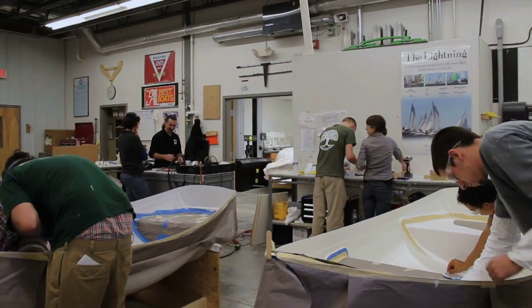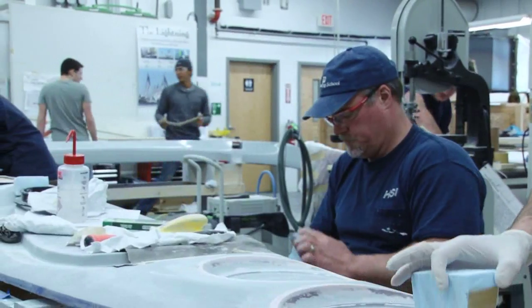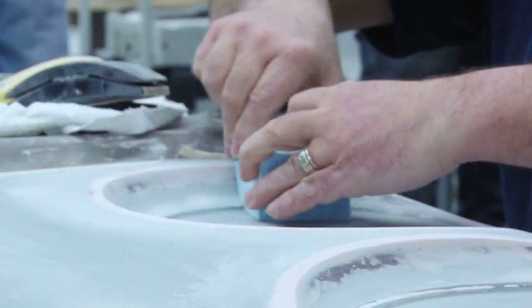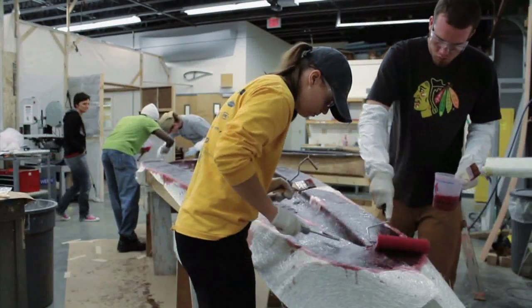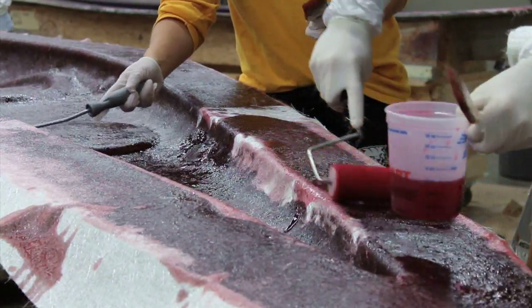We start with tooling, pattern making, mold making, and then we'll go on to actual product production, whether it's a boat or small parts or anything like that. We use all the materials available in the composites industry, whether it's glass, carbon fiber, aramid fibers, and a variety of different resin systems, whether it's epoxy or styrene-based. And we can build many things with that stuff.